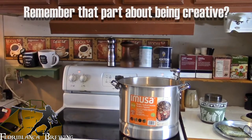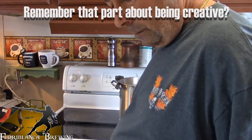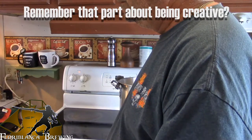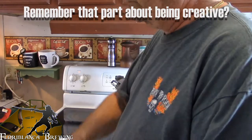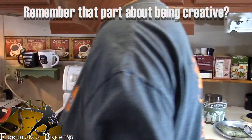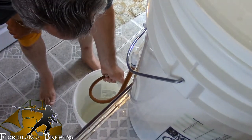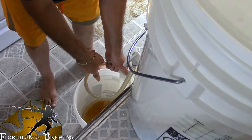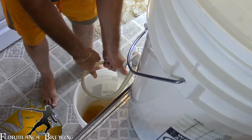Now it's important to note that everything that touches your wort from this point on has to be sanitized. So let's get this wort into the bucket. What are you siphoning that off into? That. This? Yeah. Okay. What you can do is put the sock around the end of the siphon and siphon it out, and let the sock catch the stuff as it's going through. Is it supposed to go into the water? The beer? Yeah. You sure? Yes.